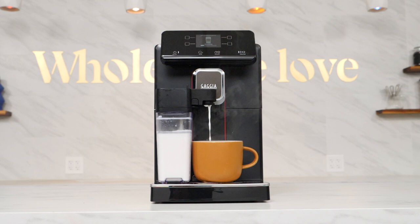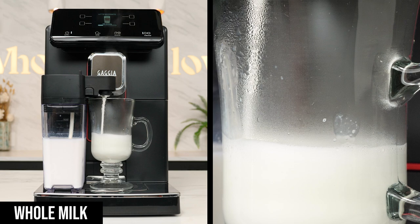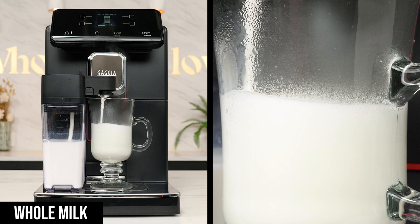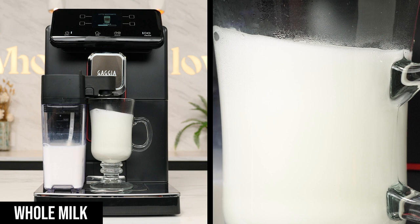For this, I used the new Gaja Magenta Prestige, which features a detachable milk carafe and color display to customize drink volumes, temperatures, and strength. Using each different milk, I brewed a latte macchiato, deciding that that would be the best to represent several qualities of the milk. To demonstrate this and serve as a point of reference for the test, here's a latte macchiato made with regular whole milk.